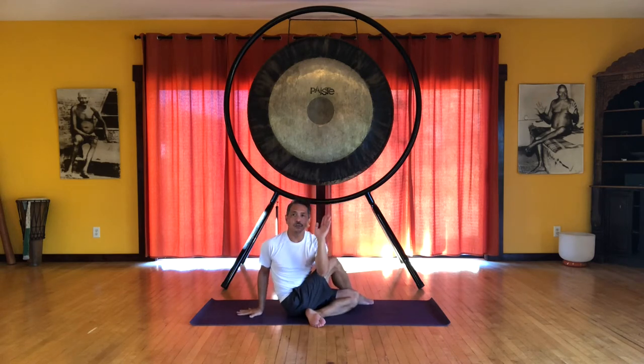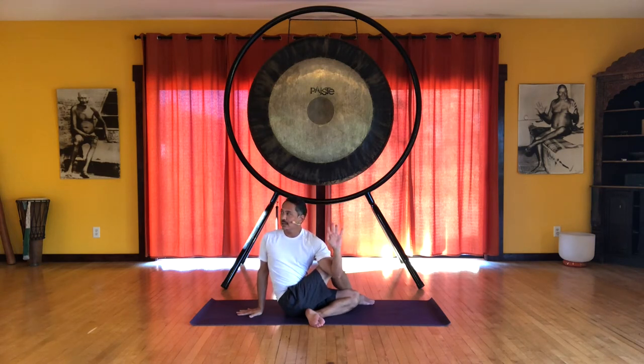Then we bring that left elbow on the other side of the knee. Now we can focus on the thoracic spine — the ribs are turning and the shoulders are turning as well. We feel this starting from the base of the spine and spiraling up.